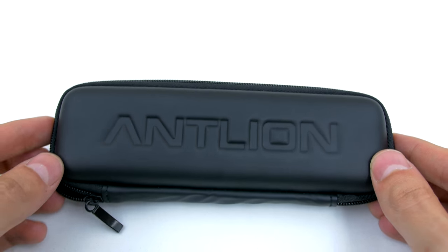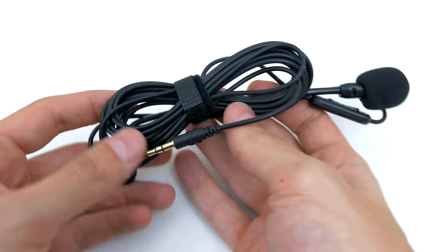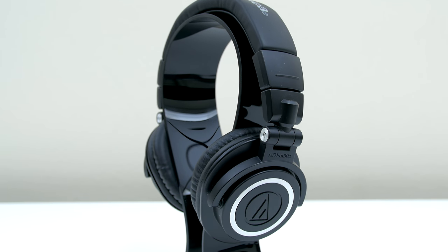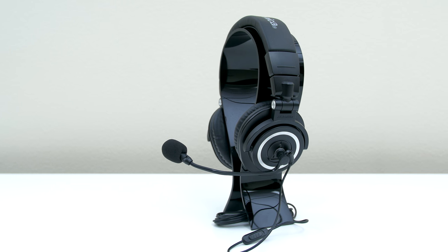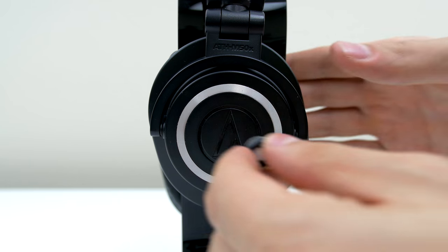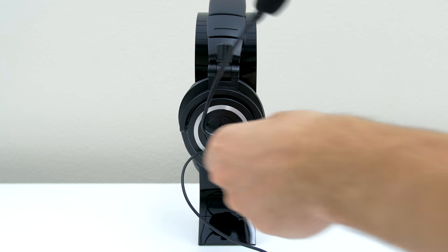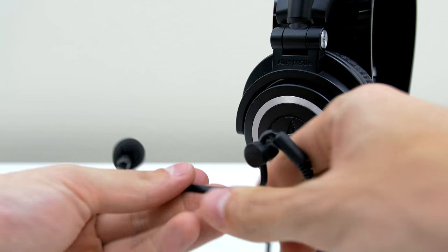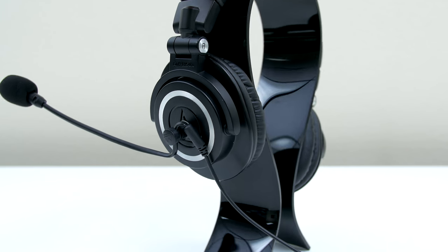Next up we have the Antlion ModMic and this is a detachable microphone that you can hook up to your headphones. This is great for anyone that's not looking to buy a headset or a separate microphone — instead they can just use their own headphones and add a mic to it. I love my ATH-M50Xs but they don't have a built-in mic and I don't want to buy another headset or separate microphone. So instead I can just attach the ModMic whenever I need one. It comes with a magnetic clasp attached by 3M tape that can stick onto any plastic, metal and mesh type material, making it super convenient to detach. The arm is made out of reinforced steel and can easily be bent to fit your preference. Here's a quick sample using the Antlion ModMic without any editing.